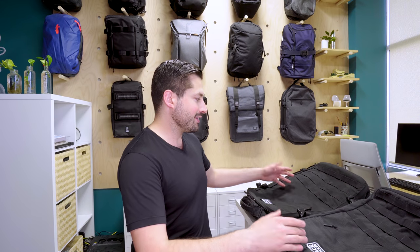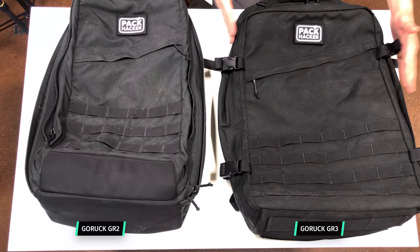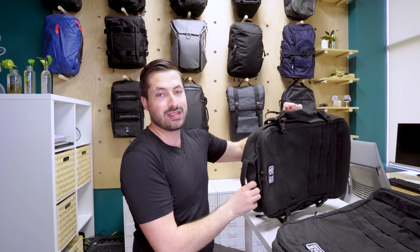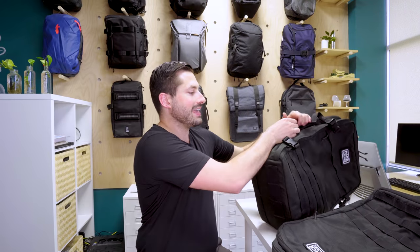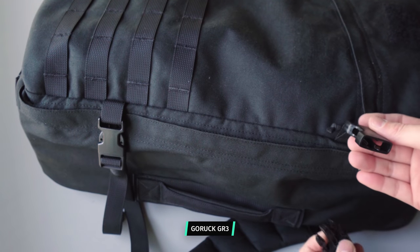The overall look of them is fairly similar. On the outside, you can see we've got the four rows of MOLLE and the slash pockets up here. The GR3 is a little bit wider for sure, and there are a couple things on the exterior that are different on the GR3 than with the GR2. With the GR3, we have these handles on the outside of the pack — that was a requested feature by a lot of people after the GR2. You have one on the side, one on the top, and another one on the side. In addition to that, we have compression straps on the GR3, which work generally pretty well, but on the GR2 we don't have any of that.